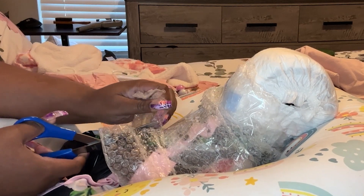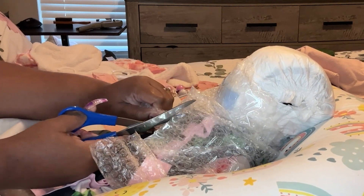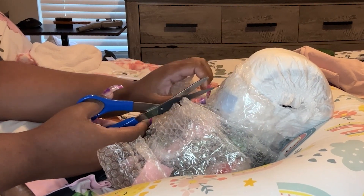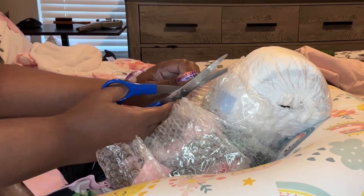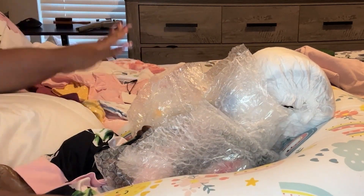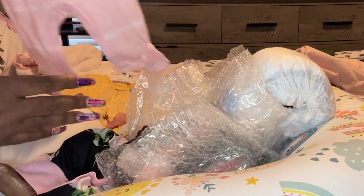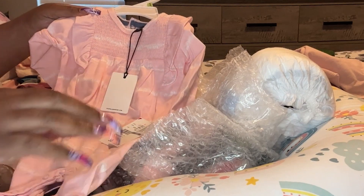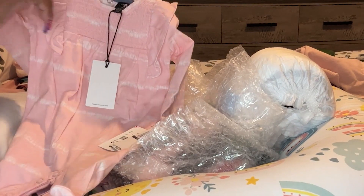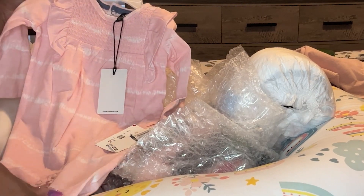All my babies are wrapped in bubble wrap and taped down to protect their faces and to protect their paint — just like when I do a box opening, it's the same process I go through with all my babies. Before I start, I did want to show a couple of the outfits that I bought. Some really cute things. I got this at Burlington — it was only $6.99. And this is what I'm going to put on her today. It's a little jumper with some little frillies on there. Really cute. It's pink with some white stripes on it.